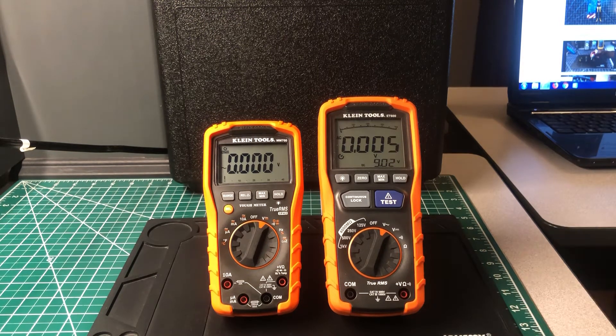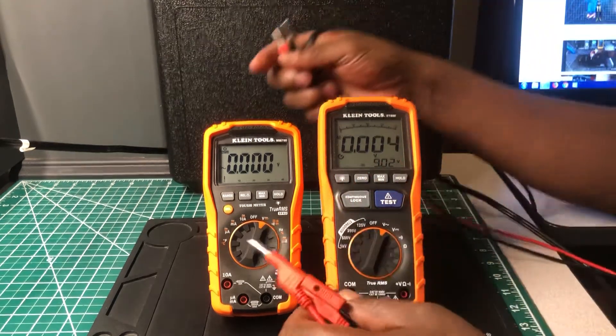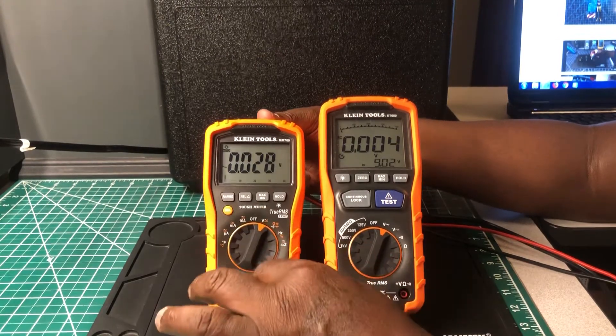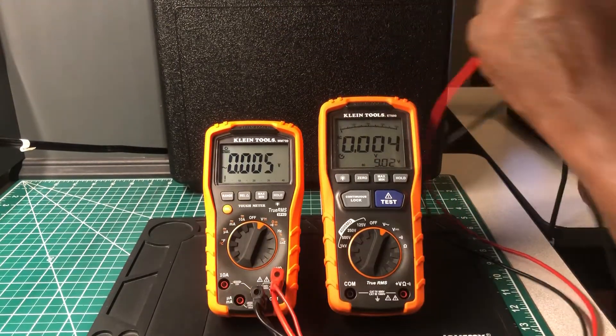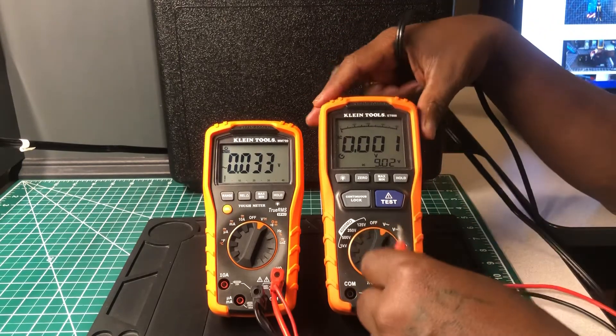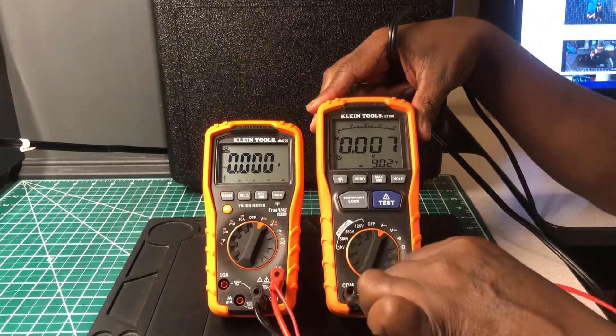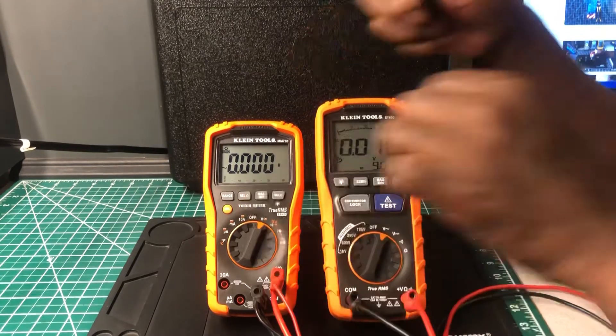Right now I'm going to hook it up and do a voltage test. I'm going to use the mains — 120 volts here in the states — and we'll go from there. Both are set to AC volts.